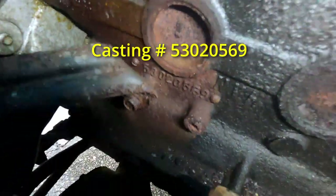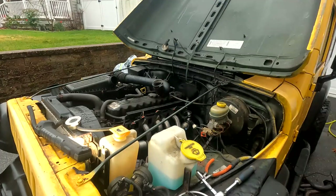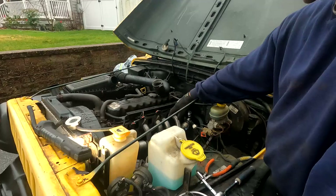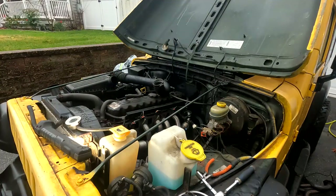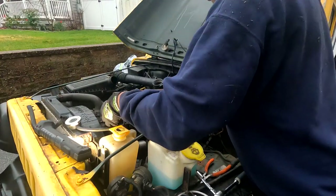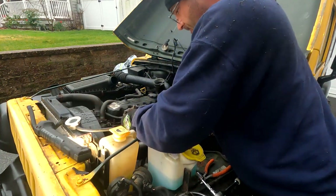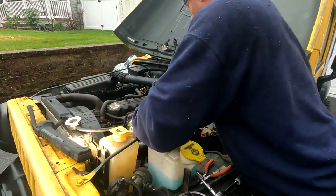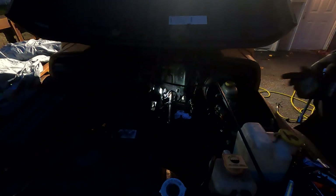I got the exhaust manifold with just the front and rear bolts right now. Now we've got to put the intake manifold in - one, two, three, four, five top bolts and four bottom bolts, and some fuel line. I think they're all snugged up.